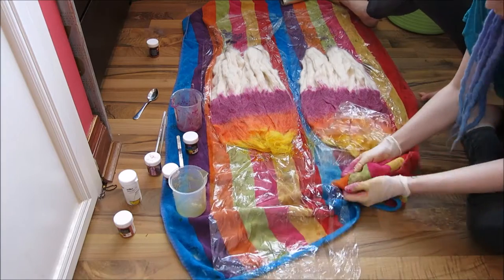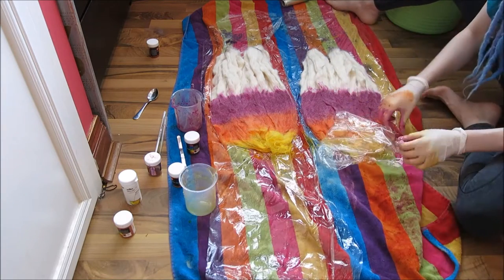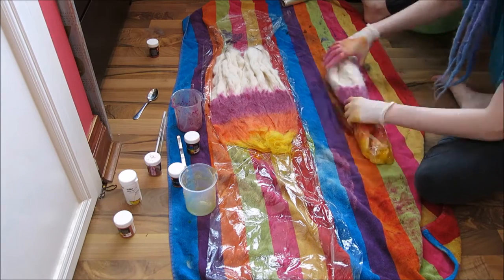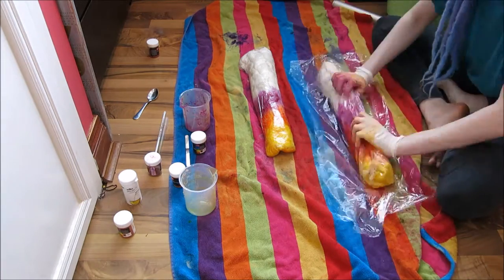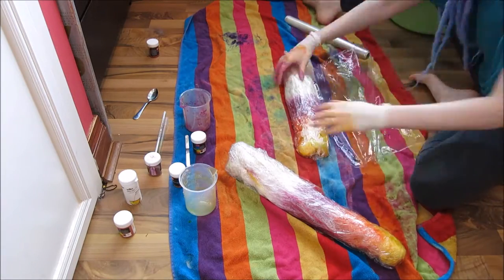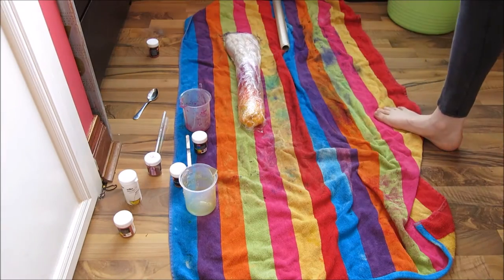Next up is to wrap the wool in more cling film. You need to make sure that it's secure and that none of the dye leaks out of the side. This is what it should look like once you're done.